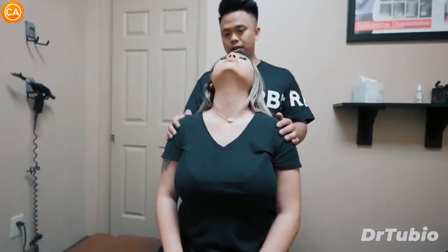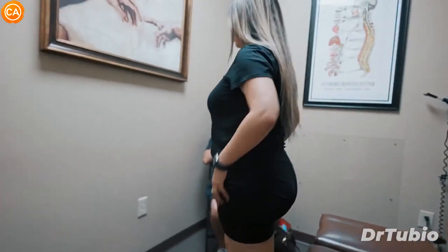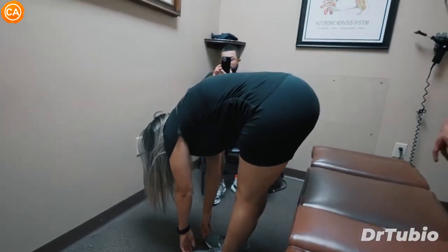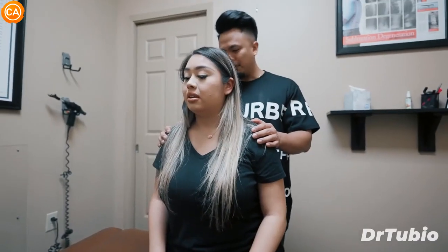Let's go ahead and sit up now. How does that feel? Good. Stand up now for me. Try and touch your toes. How does that feel? No pain at the bottom right now. That's awesome! That's really good, I'm glad — super, super glad. I know you've been waiting for it for a while. Yeah, I can't wait for the next session.